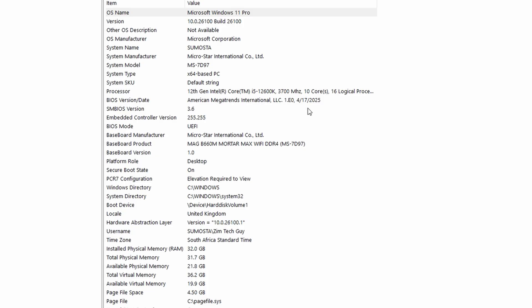Even if you check the version, it's now 1.E0. So the BIOS is updated successfully. That is how you update your BIOS. Now, updating your BIOS is actually very important — it will make your machine run a bit more stable and faster as well.